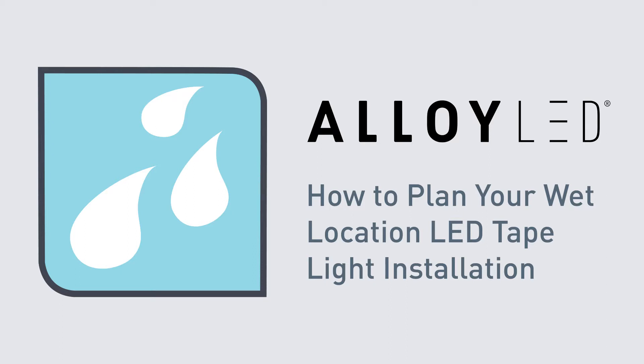Let's look at what you need for a wet location LED tape light installation. Alloy LED's wet location tape light has a durable silicone coating, and it's also cuttable, so you can use it in many outdoor or indoor locations.